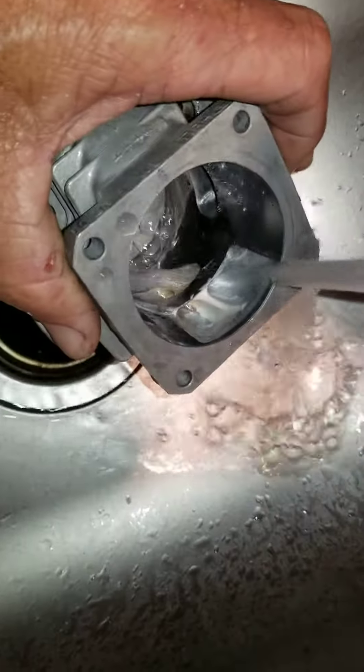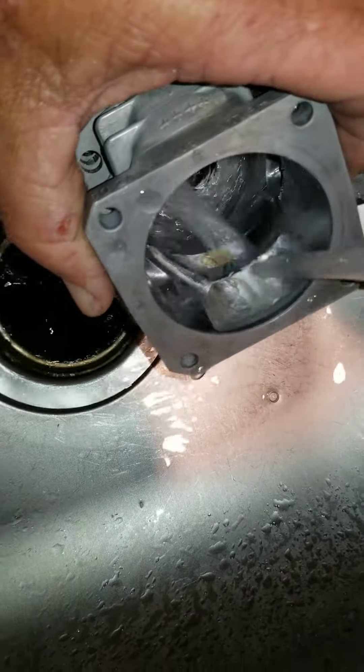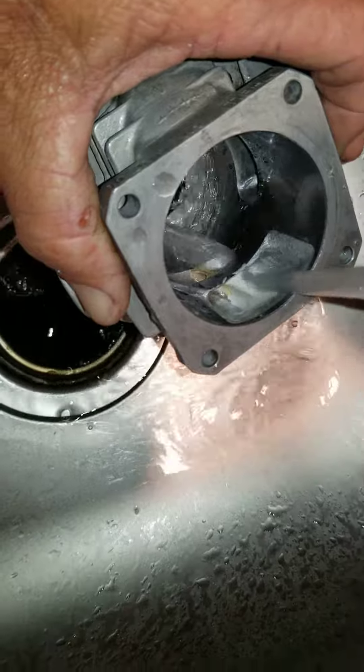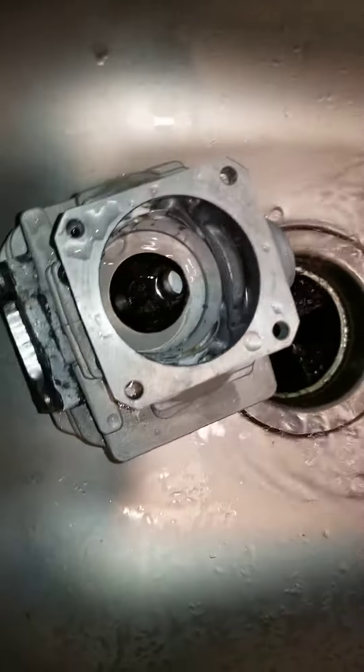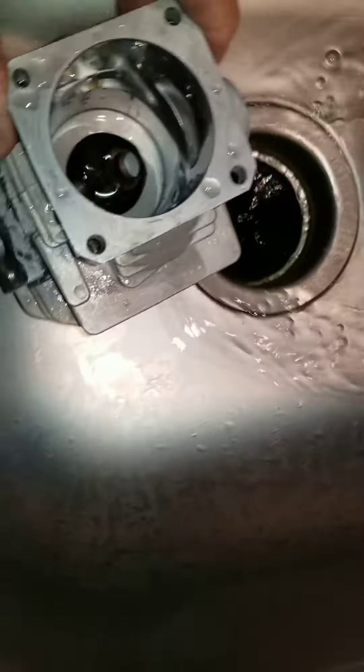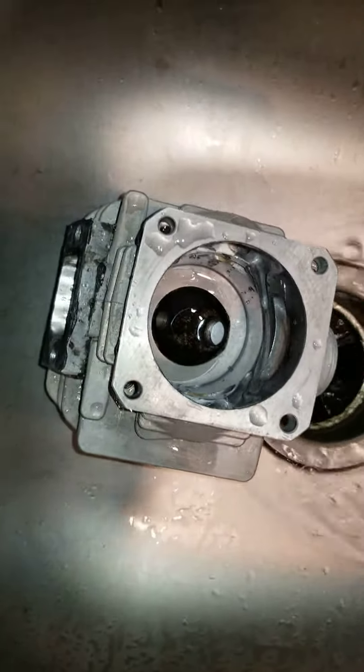But this makes a huge difference — directing the charge so it sticks to the cylinder wall, climbs it up. Throttle response is like night and day.